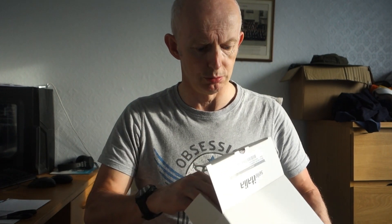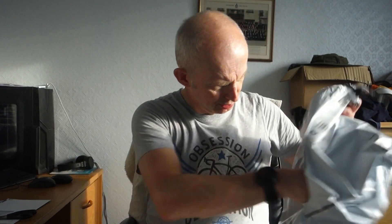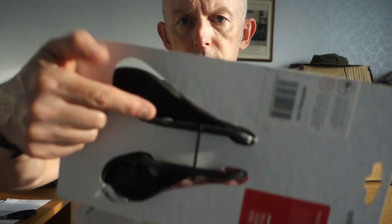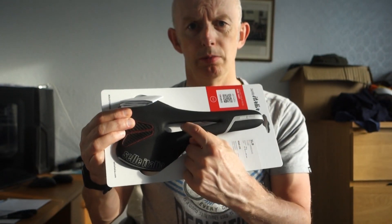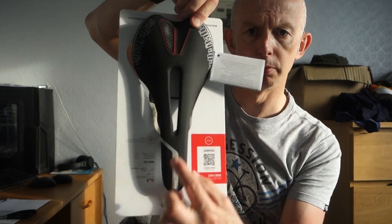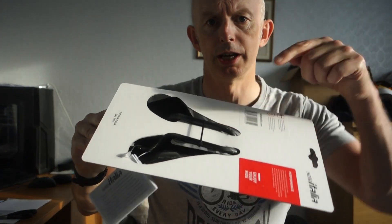I didn't know what to do - you couldn't get the same saddle anymore. This one was on offer from Wiggle. It's got carbon rails and a hole in the middle, which I always wanted to avoid. It's basically the same saddle but with a hole in the middle, carbon rails instead of titanium, and probably a bit more padding. So I'm going to try it.